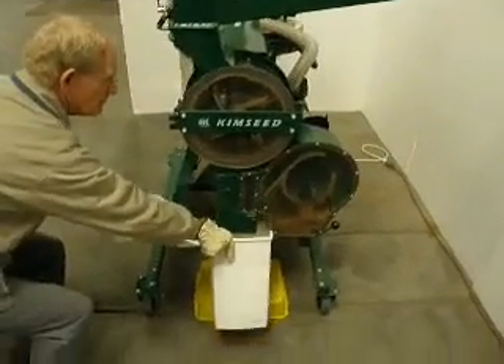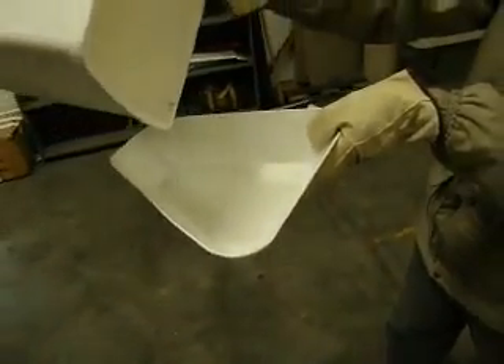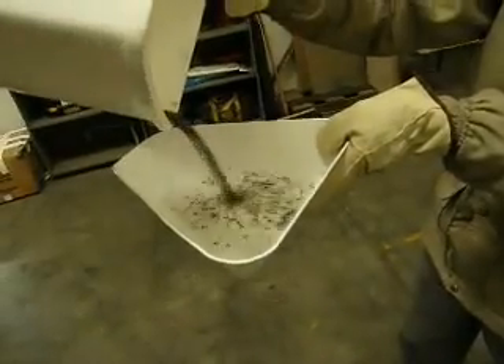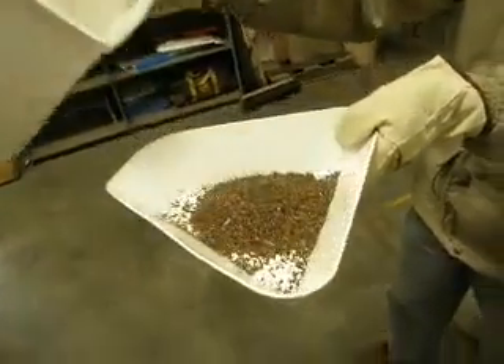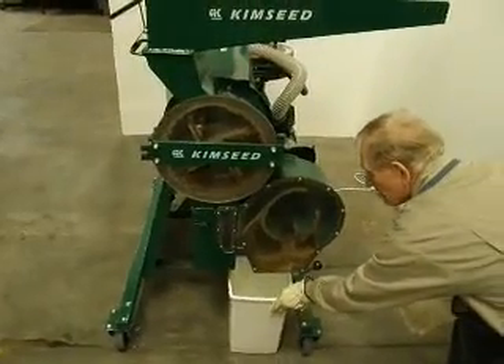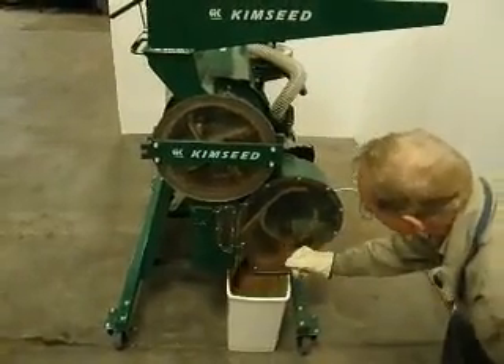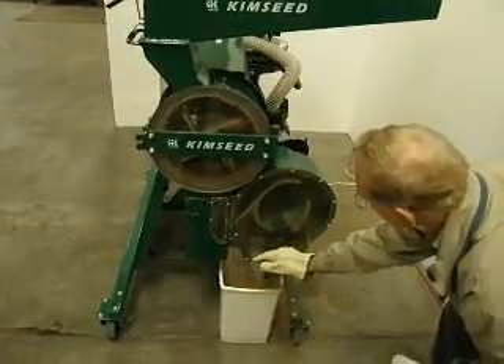Once you have finished threshing, simply remove your collection container from underneath the thresher and collect your high quality sample. The Kimseed Multi Seed Thresher comes with two collection bins: the first is used for collecting clean seed, and the second is used when emptying the trash from the cyclone extraction system — simply place it under the cyclone extraction system and push the lever.